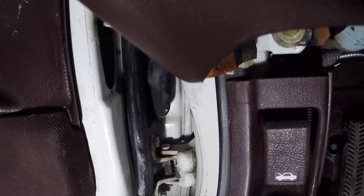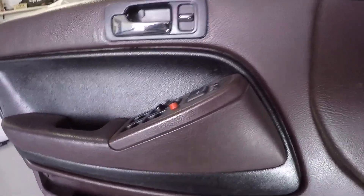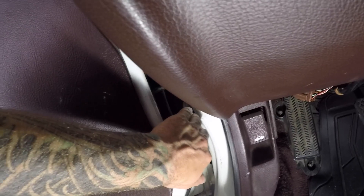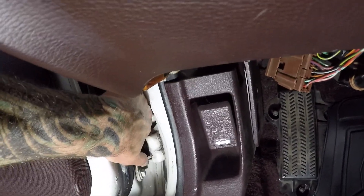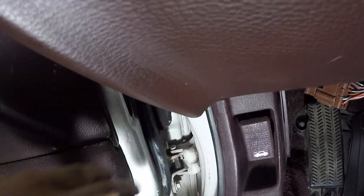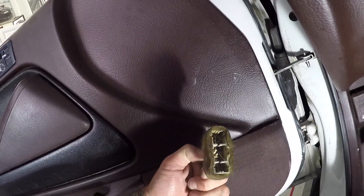This wire loom basically powers all the door features of your car. What you want to do is put your hand in there and you'll feel the little grommet, the little weather seal. Just pull it and eventually you'll get that loose and pull out the wire harness. As you pull the wire harness out, you'll reveal a little clip just like this.